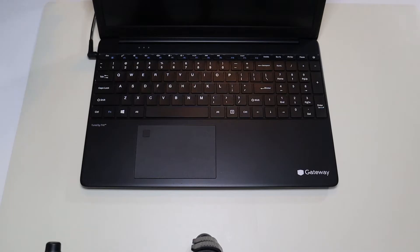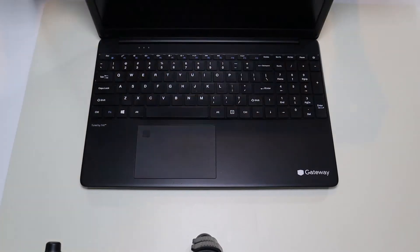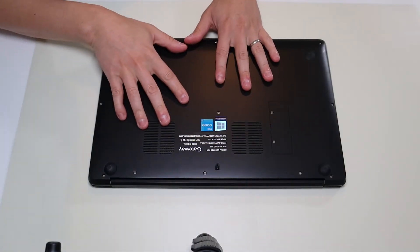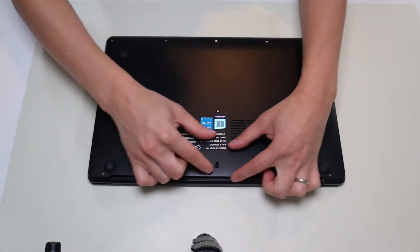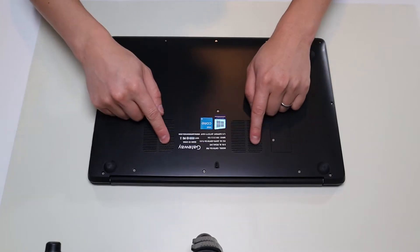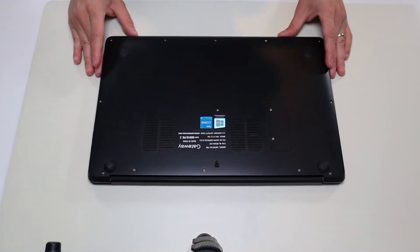We're going to try a power drain procedure on your motherboard. Sometimes power can build up in various parts of a motherboard, specifically your capacitors, and that can stop the computer from functioning and turning on. So we're going to drain those by unplugging your charger, then flipping the computer over and removing your battery. Many of you with older computers will have an easily removable battery where you just press on a couple clips and it slides out. If that's you, awesome — you're lucky.